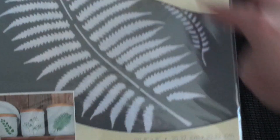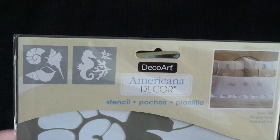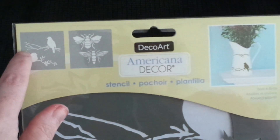Under the Americana Decor line, this one's called Botanicals — you've got a big leaf and a little leaf, and you actually get two in this pack. All of these are available on their website or at your local stockists. Then this one is called Ocean Life — you get the seahorse, corals, seashells, and a bigger seashell. And this one's called Birds and Bees — birds on branches and two sizes of bees. They're quite a big size, so they'd suit a large wall piece.